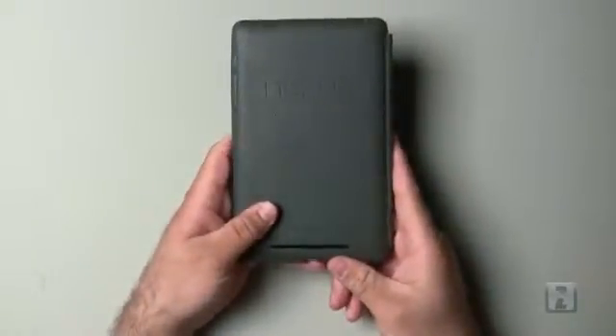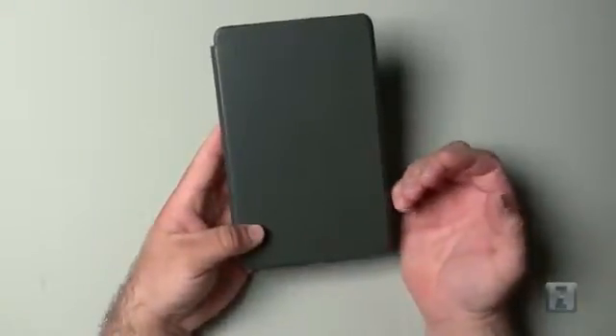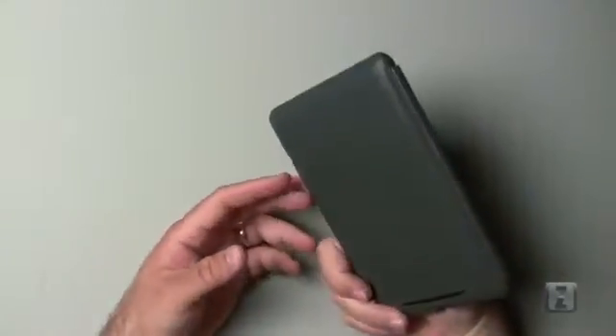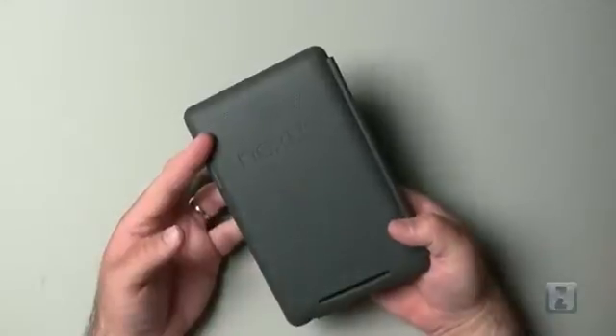Overall it's an okay case for the price — a decent case — but it's not the greatest feeling in the hand. In fact, the back of the Nexus 7 feels a little bit nicer than this even though it's very similar material. I'll use it for a few days and see what I think. It adds a little bulk but it's not terrible; I just don't know that it's worth $20. If you have any comments or questions regarding the case, please place those in the comments below. As always, thanks for watching — this is Aaron, I'll see you next time.